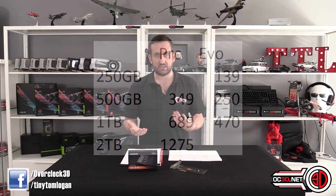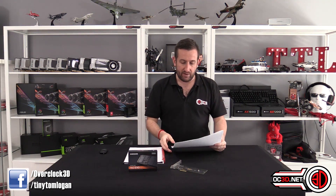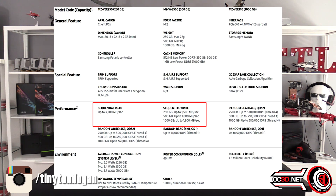They're all powered by Samsung V NAND stacked chips and they've all got the Polaris controller on them. The only difference is the size of the chips and how many are on the board. According to Samsung's spec sheets, they're all up to 3200 MB/s read. The 250 is up to 1500 MB/s sequential write, the 500GB up to 1800 MB/s, and the 1TB up to 1900 MB/s sequential write.